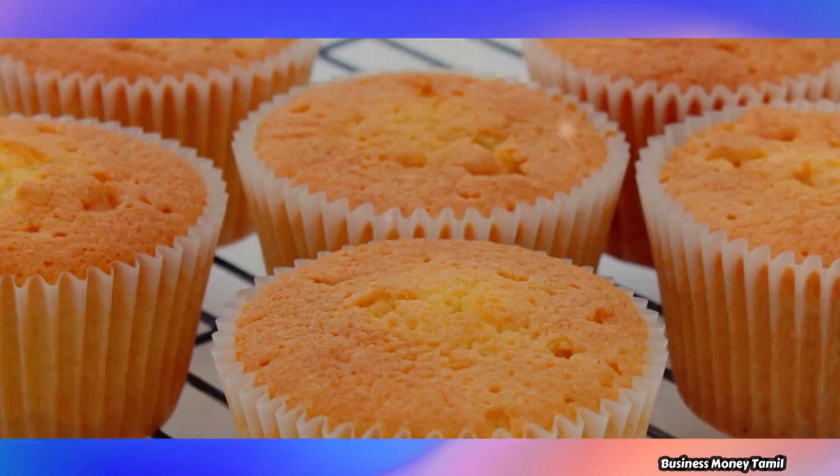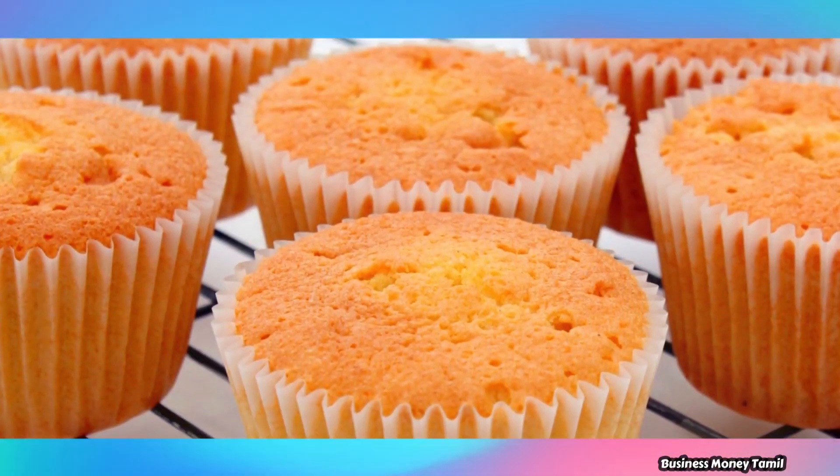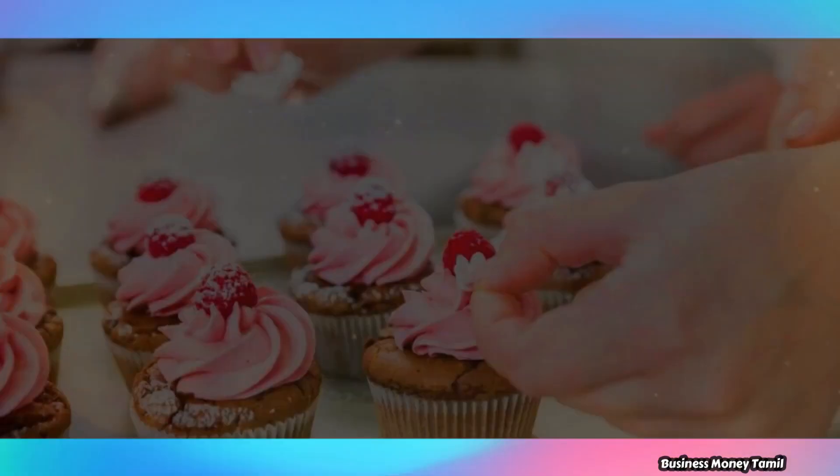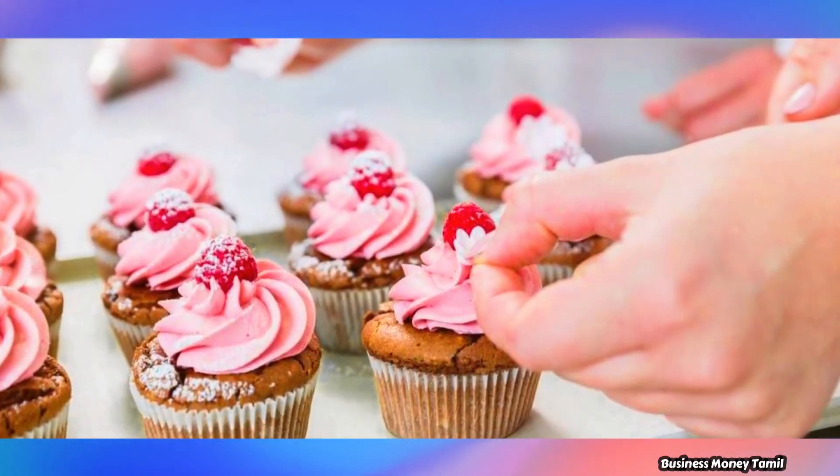Now, we will see the business idea of Cupcake Making Business. For this cupcake, everyone eats in a dish like this. If you start this business, it can be very profitable.